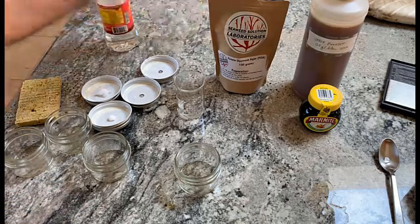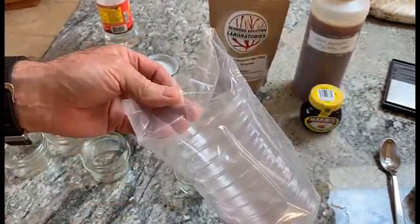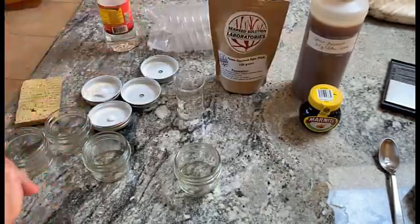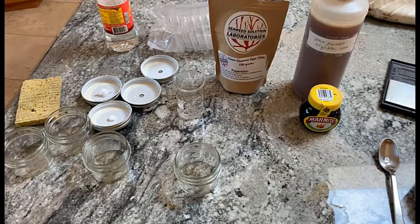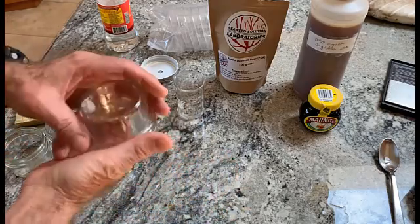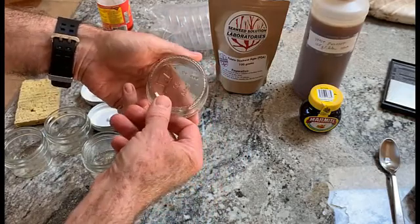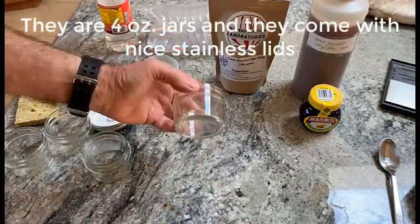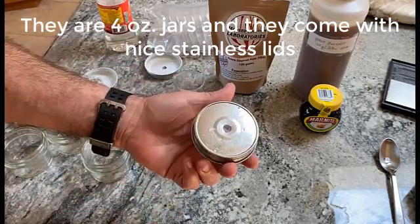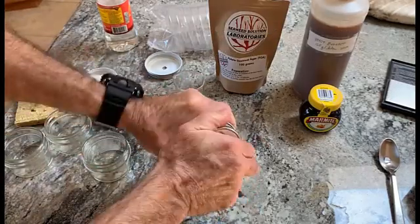I used to make plates using plastic petri dishes like many other people do, and that works. However, I had a lot of contamination from time to time, so a while back I adopted this strategy. These are really inexpensive little jars — I think they're probably two ounce — and these are seamless steel lids you can buy for them; they make a tight fit.